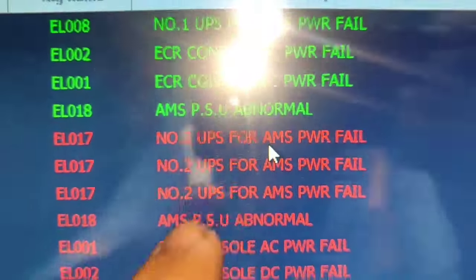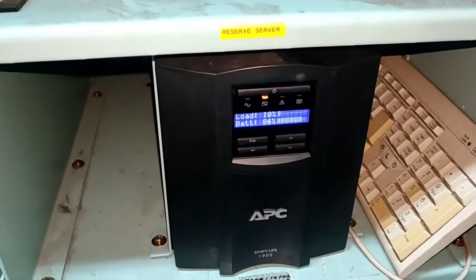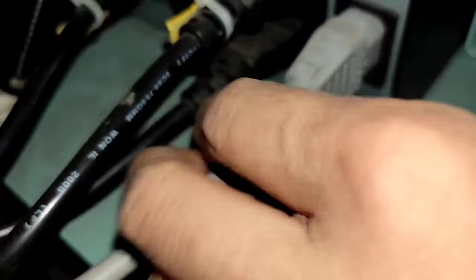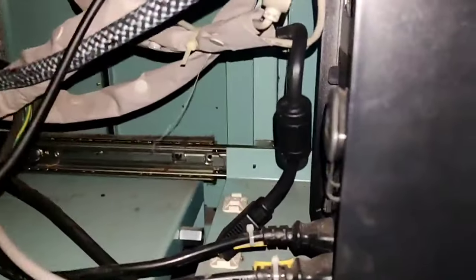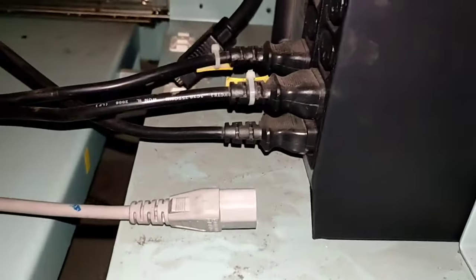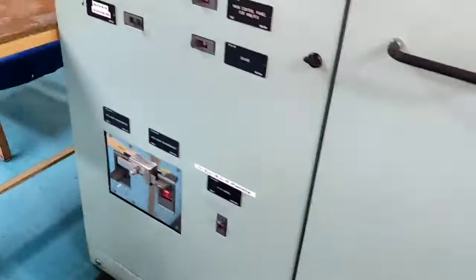Turn off breaker number two for the UPS, then turn it on. After turning on, remove the power supply for this UPS. After removing the AC power supply, the reading is 5 Meg — it's good. But if we plug in the AC supply, it drops to 1 Meg. This confirms it is the main problem. Normally with APC units, the common problem is at the PCB and we need to order a new one.